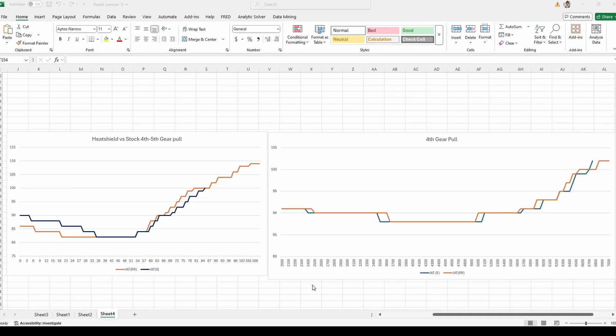Lastly, I wanted to talk about the IATs. Looking at the fourth-to-fifth gear pull and the fourth gear pull graphs — the orange line is the Ross Racing heat shield and the blue line is stock — I didn't notice that big of a difference with IATs. The Ross Racing did start off with lower IATs, but they increased about the same. I think it comes down to the fact that I'm still on the stock manifold with a hybrid turbo running 33 pounds of boost. If I had an aftermarket intake, the difference would be much bigger. As of right now, I think the IATs are the same — the biggest limiting factor is the manifold itself.